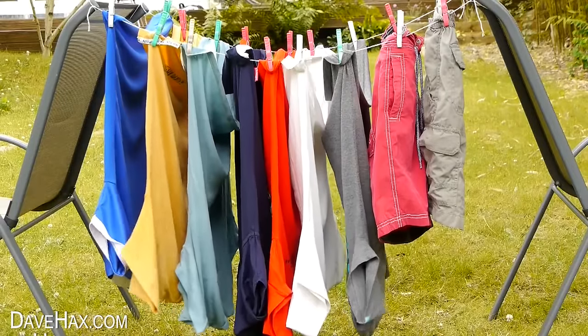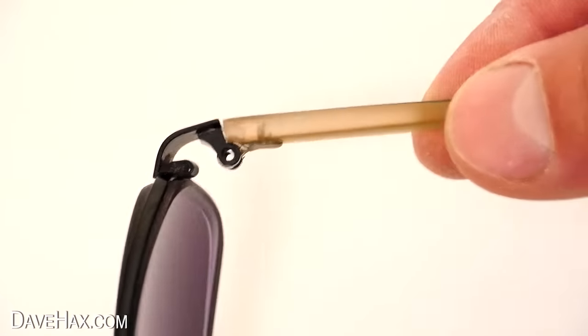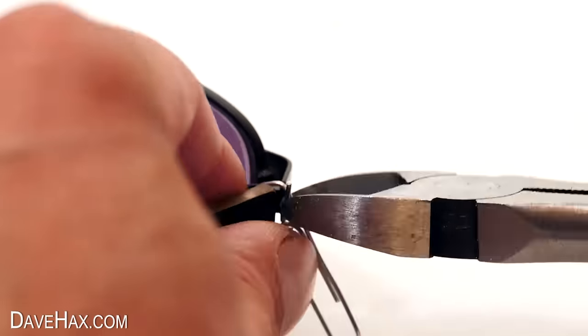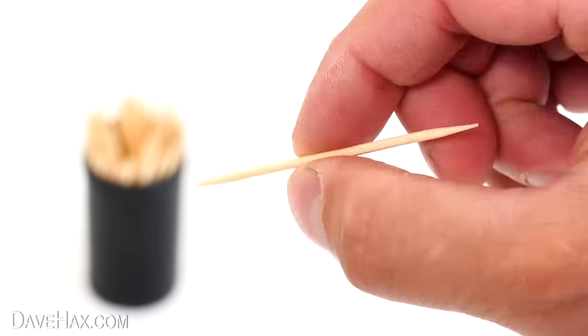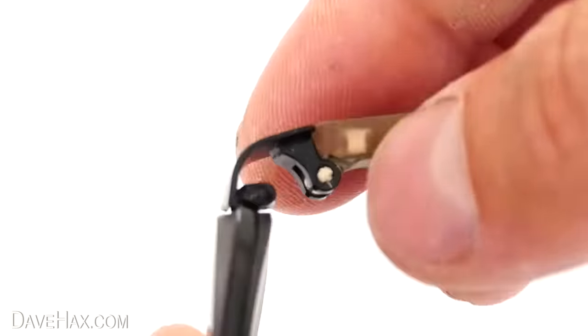If the arm of your sunglasses suddenly falls off because you've lost a screw, you can make a temporary repair by threading a piece of wire or a paper clip through and fixing it in place. Or take a wooden cocktail stick, push the end down into the hole and snap it off to make a dowel.